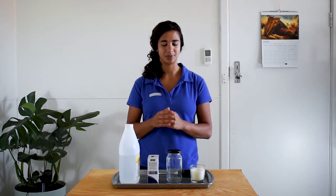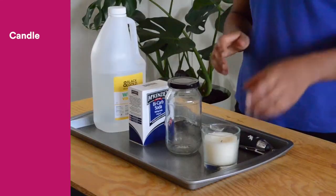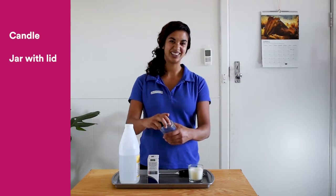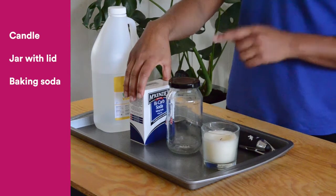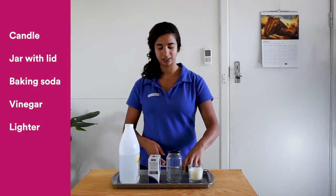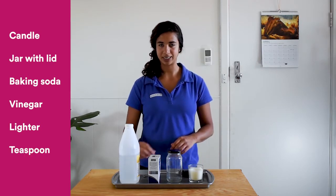Alright, on to the experiment. What you'll need for this is a candle — I'm using an unscented one with a glass wall around it for safety — a jar of some sort with a lid that screws on, some sodium bicarbonate or baking soda, some vinegar, a lighter, and a teaspoon for measuring our baking soda.